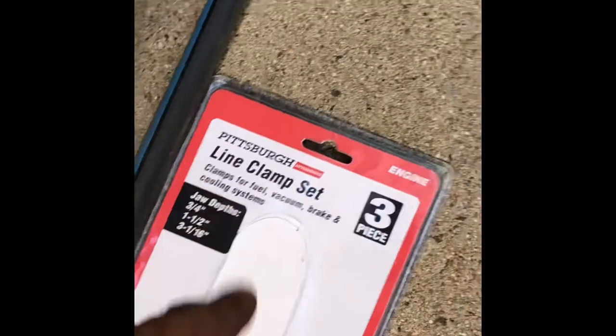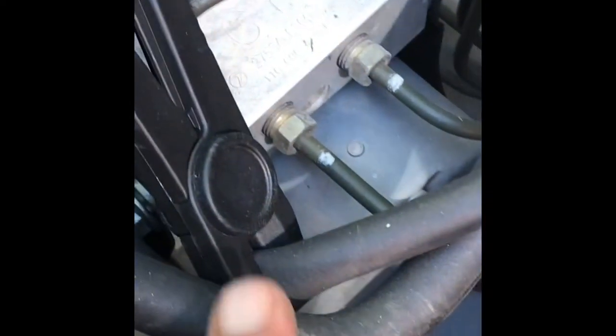I got these clamps from Harbor Freight Tools. They're really cool, they work pretty cool. They're plastic so they will clamp into the radiator hose without damaging it. See right here — clamped it once.